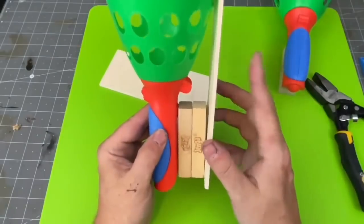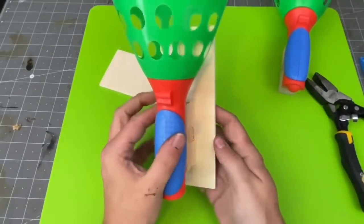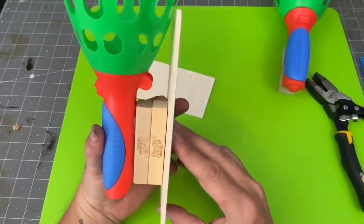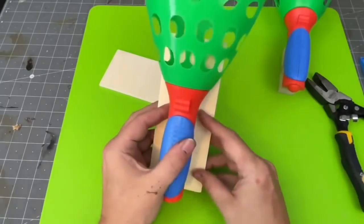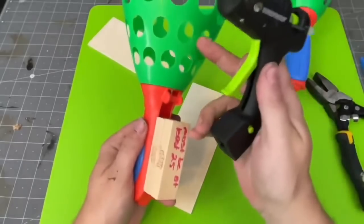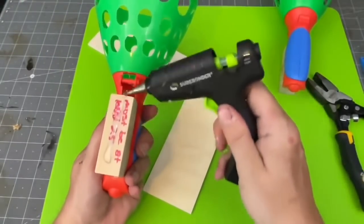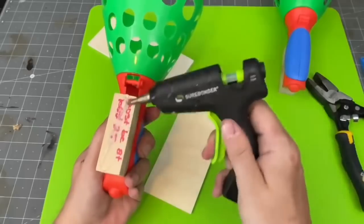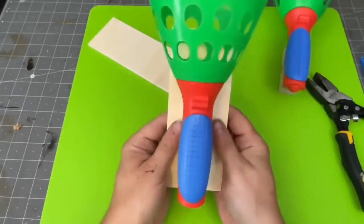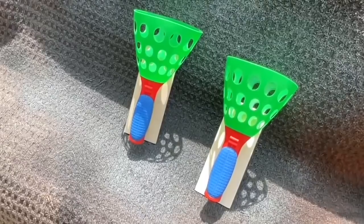We're going to take our two Jenga block pieces and glue them onto our board, making sure that the board does not interfere with the green part of that ball launcher, because we're making sconces with these. We want everything to hang nice and flat up against the wall. Adding a nice bit of all-purpose hot glue from Shorebonder, I'm going to glue those together and repeat this process for the second one.